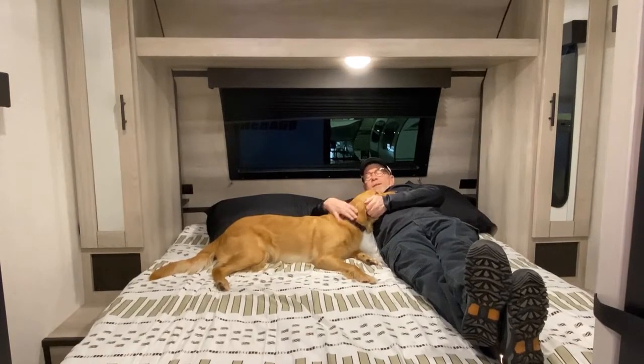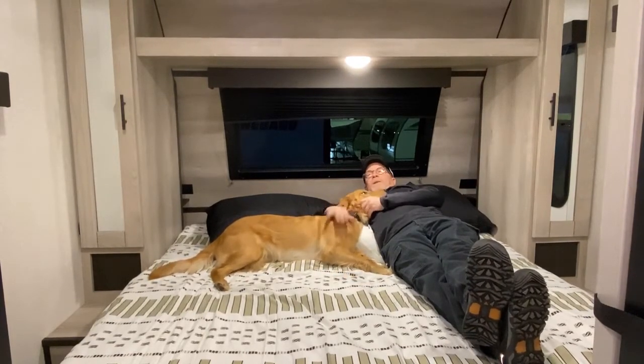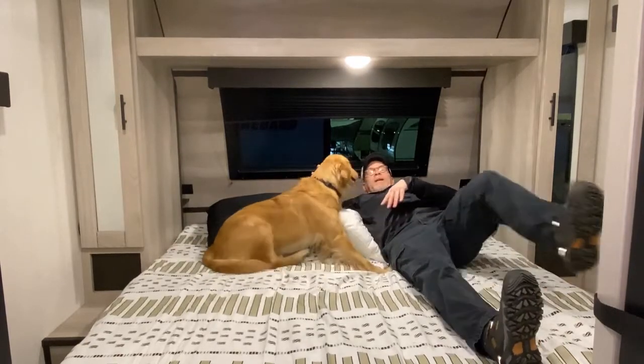This even has a TV backer so you can hang a TV in here and watch TV from bed.